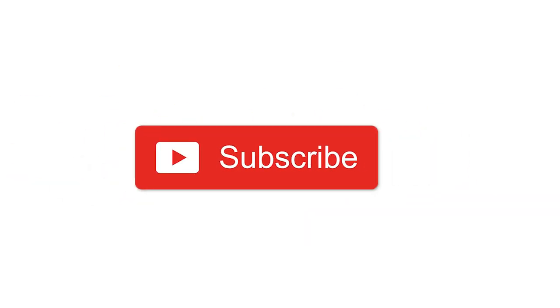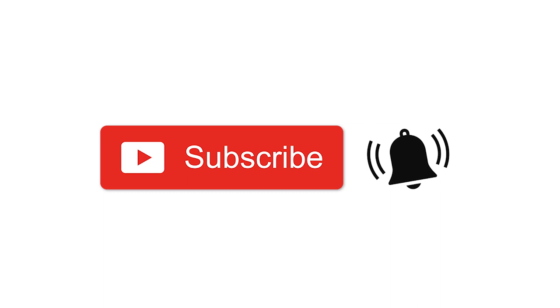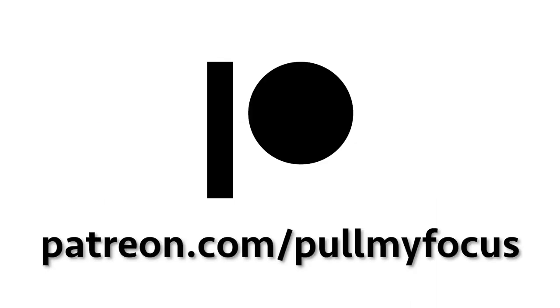If you like this video, please subscribe and click that little bell for notifications when we release a new video. Please also consider supporting us on Patreon.